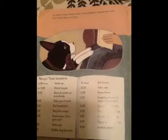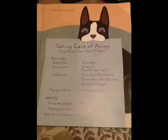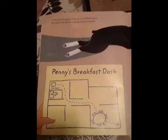I'm going to follow Penny around all day Saturday to measure how much time I spend taking care of her. I'll make a poster for this part. I'll measure how quickly Penny can run to different places — she can get from her bed to the kitchen in six seconds.